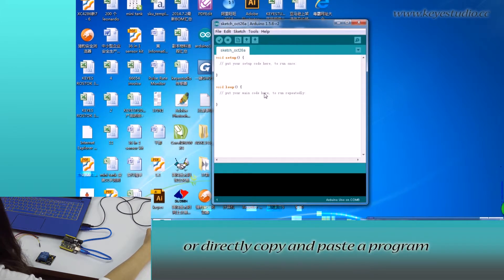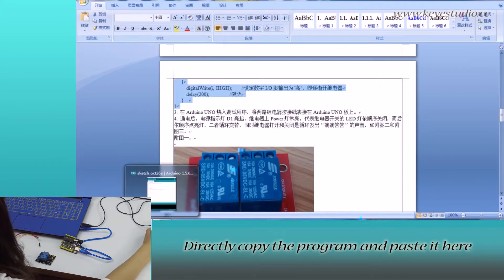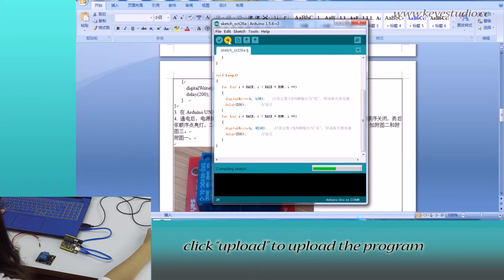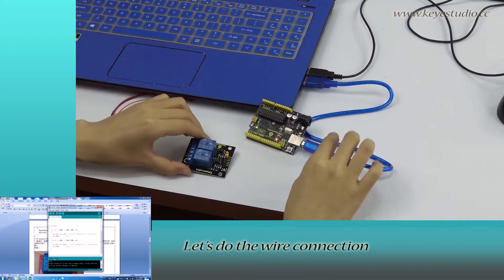We can compile a program or directly copy and paste the program. For all of our products, we have supporting files, from which you can find the sample program for this module. Directly copy the program and paste it here. Click Verify to check for compiling mistakes. If the codes are correct, click Upload to upload the program to the board.